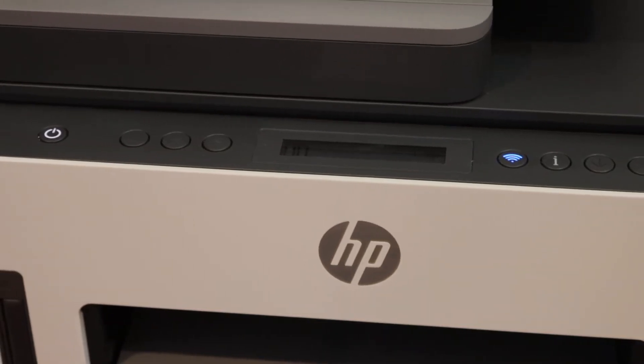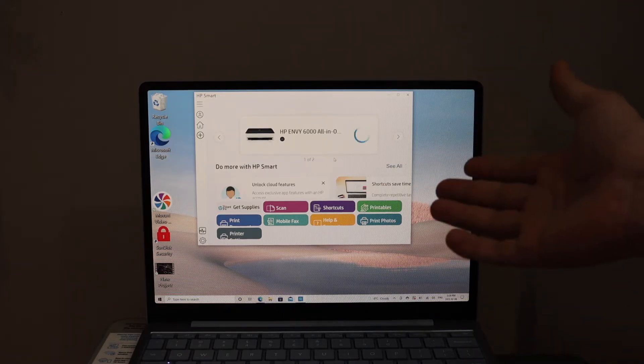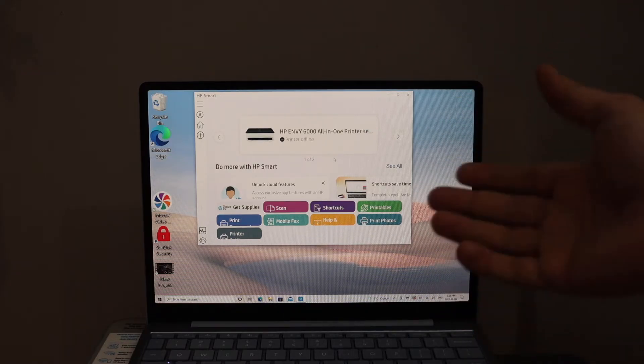Now go to your Windows 10 laptop or computer screen. Open the HP Smart app — you can download the app from the app store.